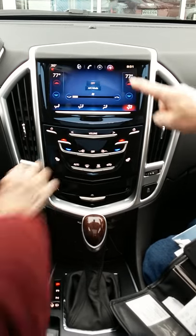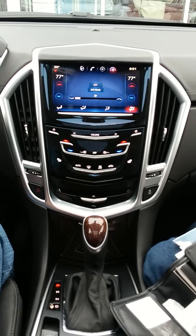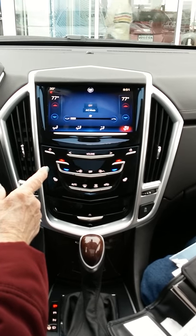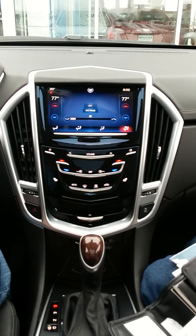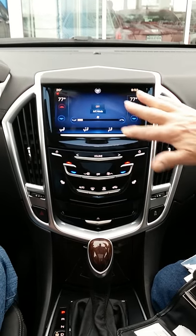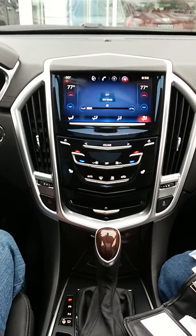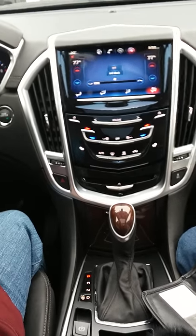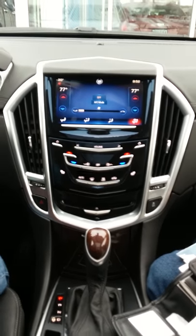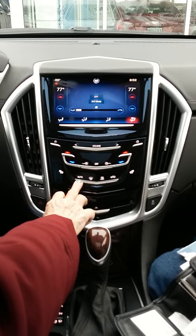Auto mode adjusts to your set temperature — say 77 degrees — just like your furnace at home. Push 'Auto' and it's going to get to 77 degrees as fast as possible. It might push the heat to 85 degrees when it's really cold out to get there quickly. Once it reaches 77 it turns the fan blade down, so the fan speed fluctuates automatically — it won't always run high.